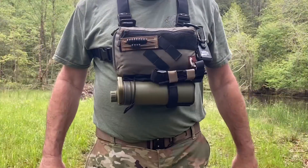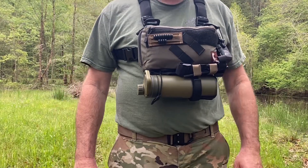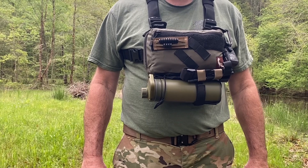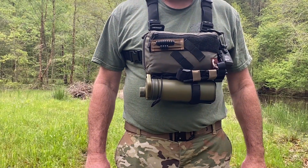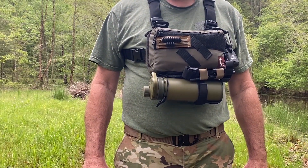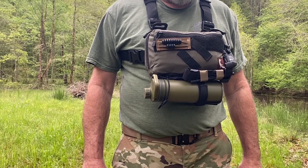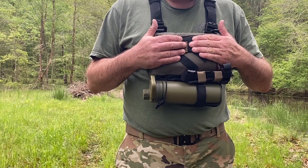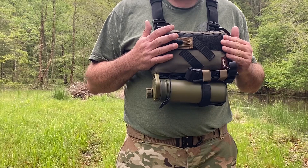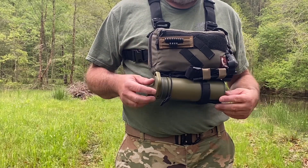Last but certainly not least is the medium SAR kit bag — the newest one I own, received just this past Tuesday. This is the very first time I've packed it with anything, and so far I like it a lot. The same gear that's in the previous bags is in here, but as you can tell it's packed a little tighter because the bag itself is a little smaller. There's no difference in what I have in this pack compared to the full-size SAR kit bag.